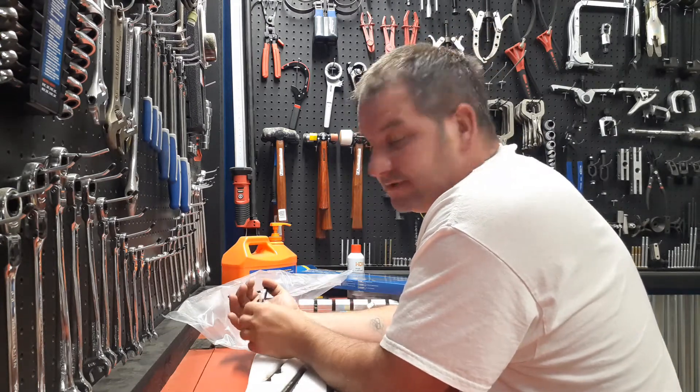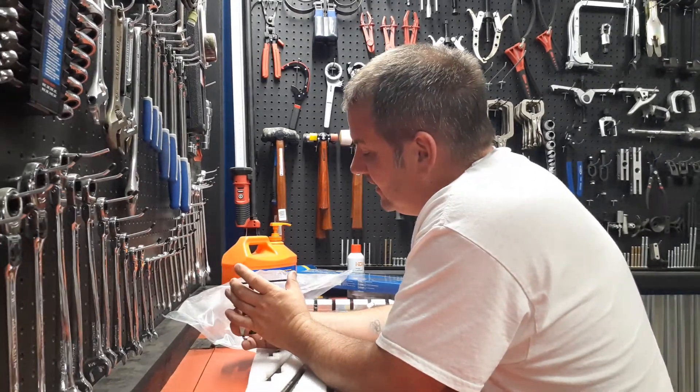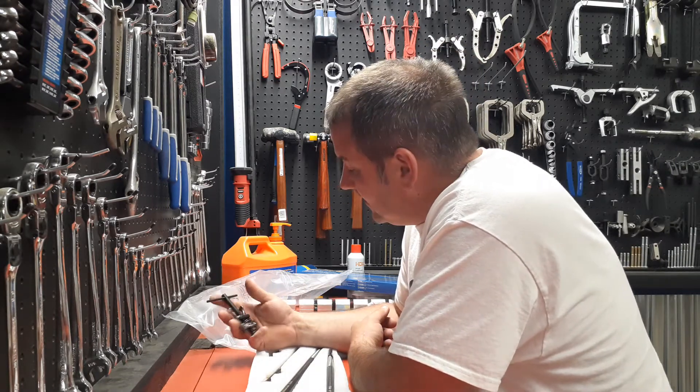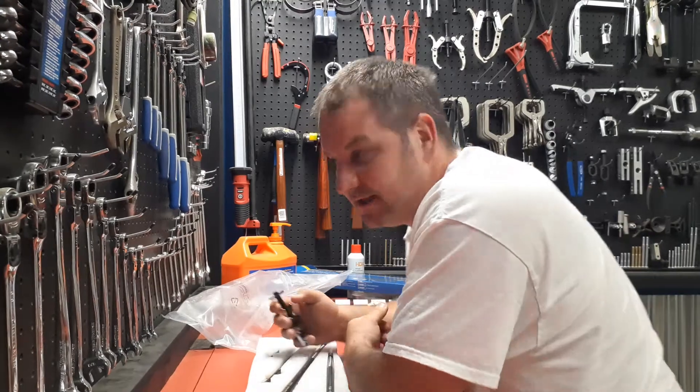There were some other things I wanted to get from him but I spent 800 bucks — I need to hold up for a minute. I picked this one up because I had a little bit of cash on me. My Snap-on guy found out he bought another truck, so now he's got two trucks going.